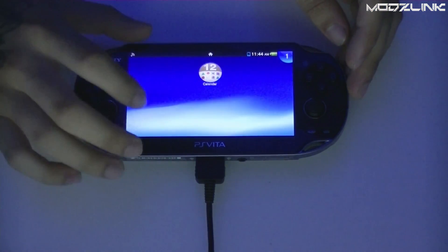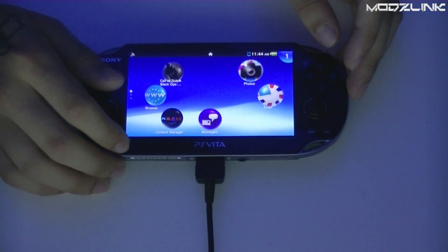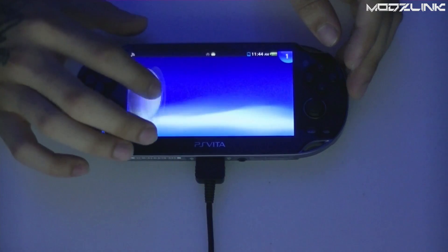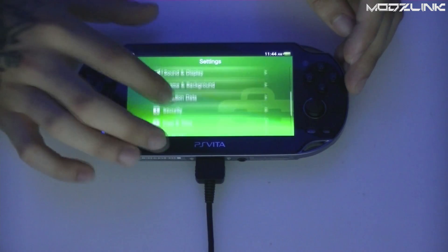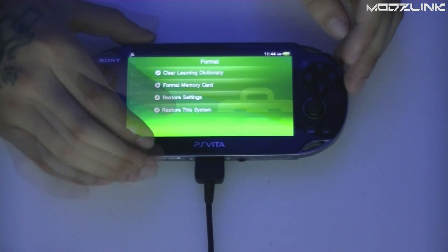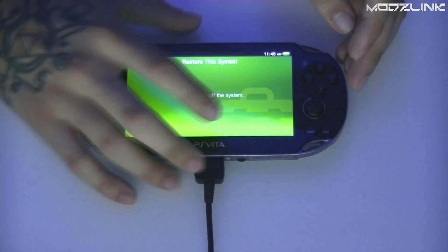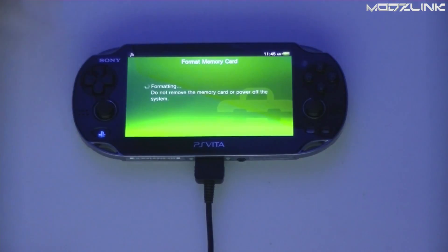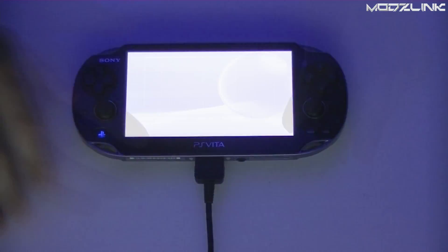At this point you need to decide if you want to keep your PSN account or use a completely new one to avoid the possibility of being banned. I don't want to get my main account banned, so I'm going to restore the system and remove my main account. Once that's done, just go through the first-time setup on the console.